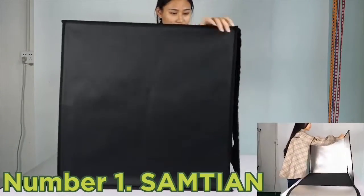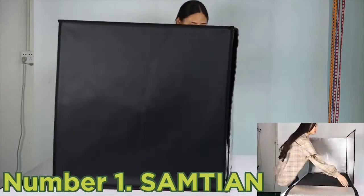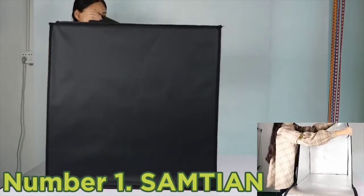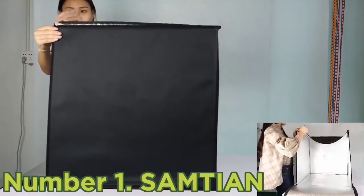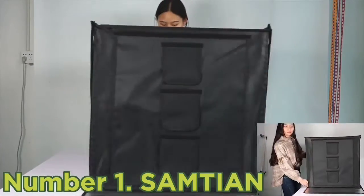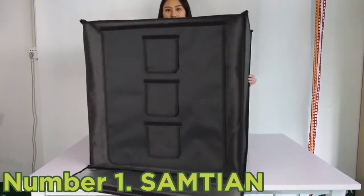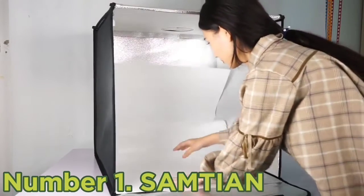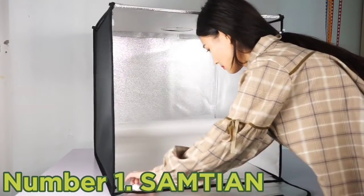Number one: Samtian. If you want a durable and robust product that can withstand rigorous use, the Samtian photo studio light box is the top choice. It's lightweight and completely folds up, but the frame, sides, and fabric are all tough and won't get damaged or torn easily. The eight colored backdrops will keep you inspired, including premium black and white backdrops plus six stylish color options.